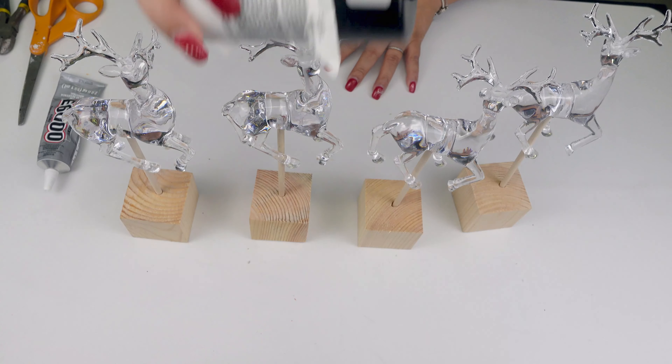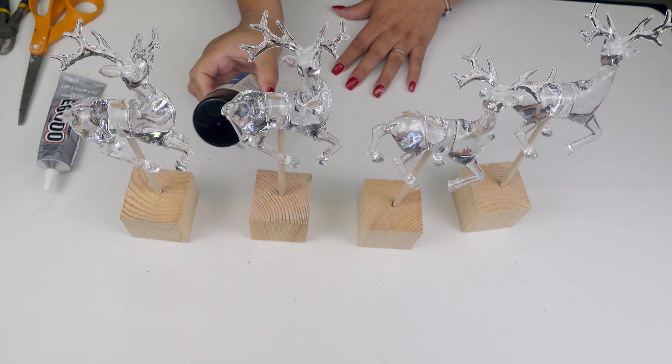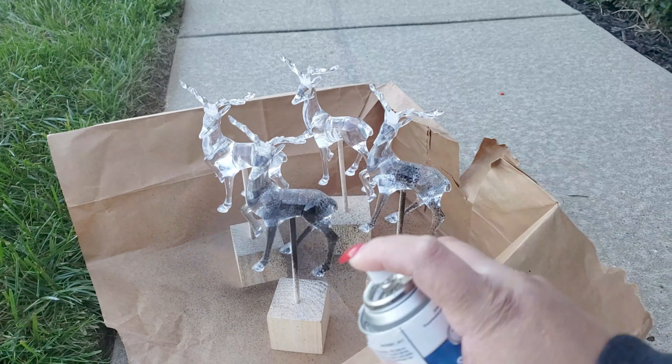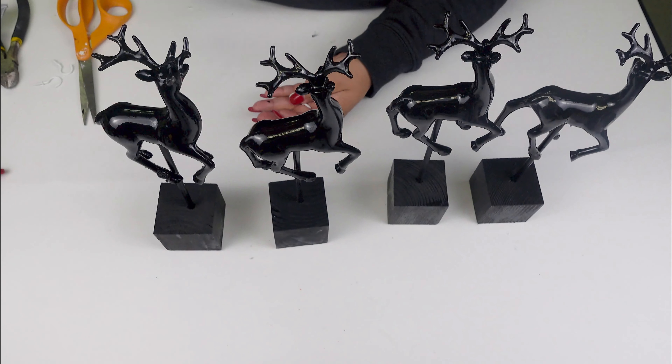So then I am going to be attaching them using E6000. Once I have them attached, I am just going to give it a really good coat with my enamel paint. So let's go outside and do that.